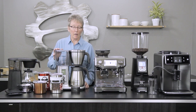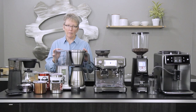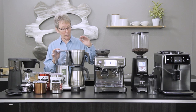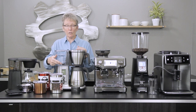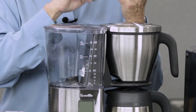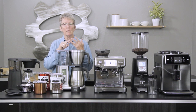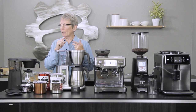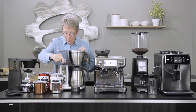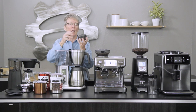Next we have the Breville Precision Brewer. This machine does every kind of brewing you could possibly think of. It will automatically come on in the morning as long as you have the grounds and the water in here — you can time it. It'll only brew as much water as what you have in here and then shut itself off. You can do cold brew, you can do the gold standard set out by the SCAA — brewing between 195 and 204 degrees. It will do over ice, and also pour-over.